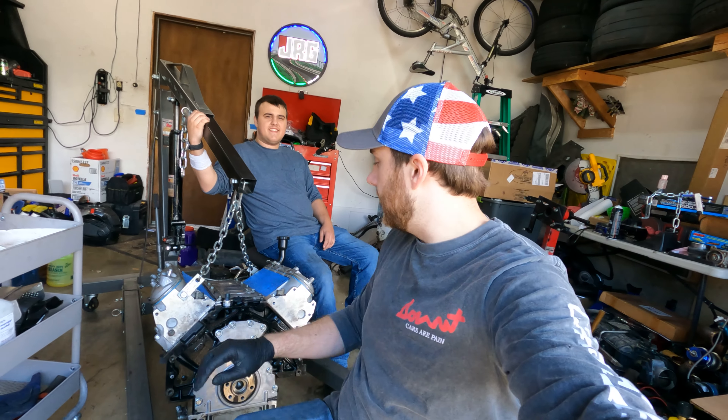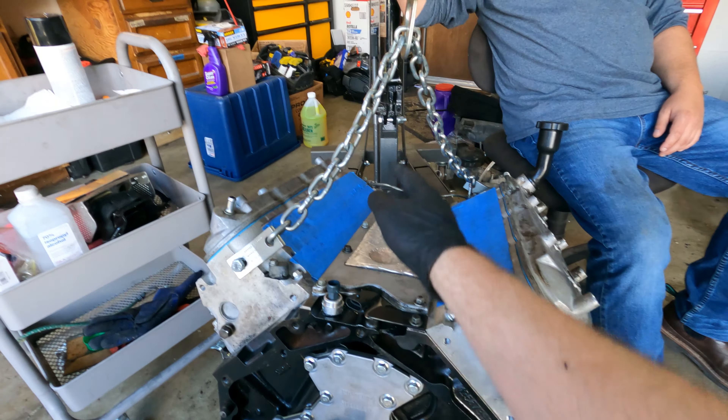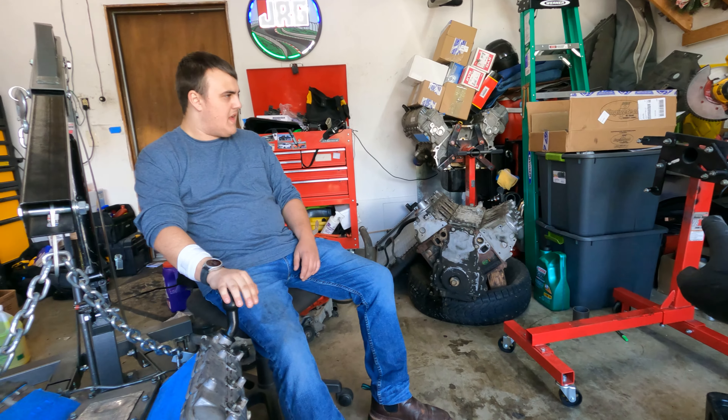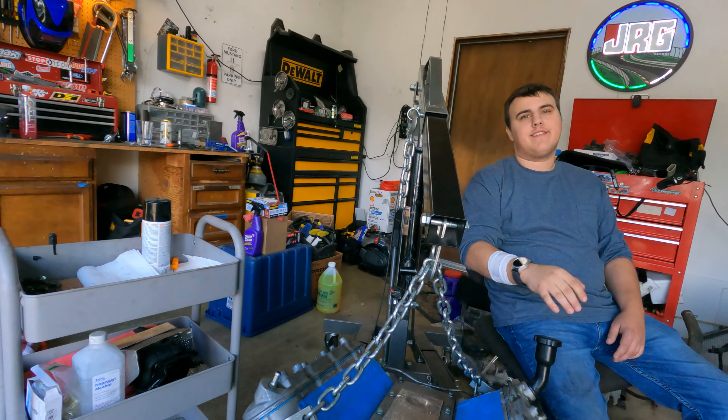Alright guys, we just got the motor sitting here on a block of wood. We're going to leave it on the engine lift for now instead of putting it back on the stand, because next weekend we're hopefully putting this thing in the Tahoe.